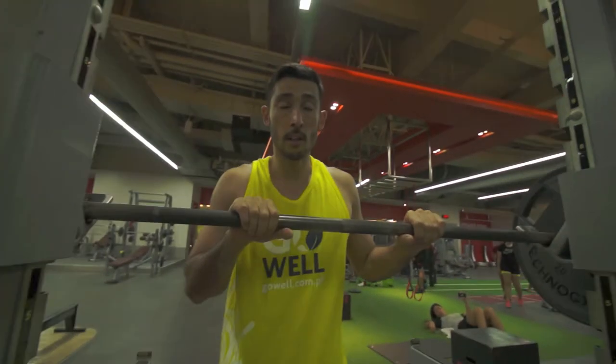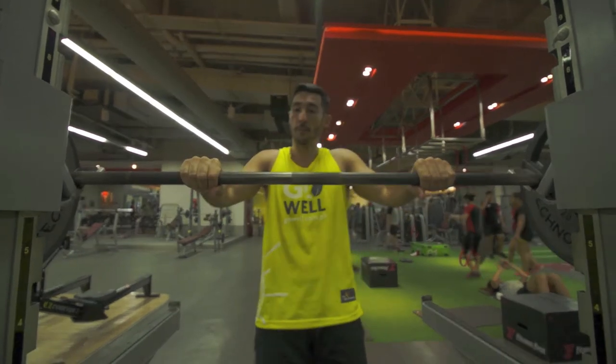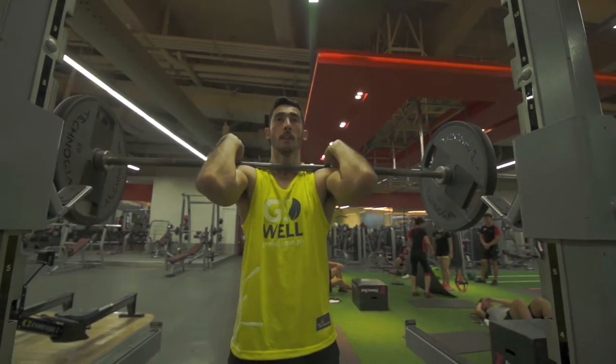Setting up for a front squat, there are two types of grips. With this first grip, the bar is going to be on my neck, resting on my shoulders.